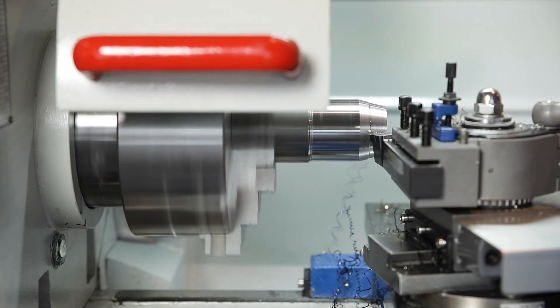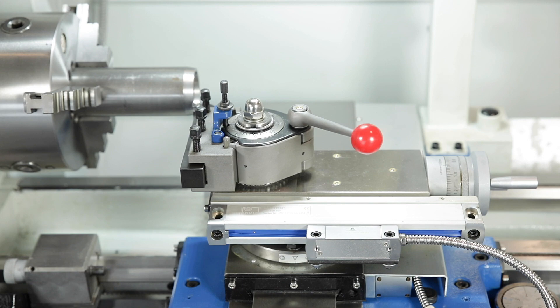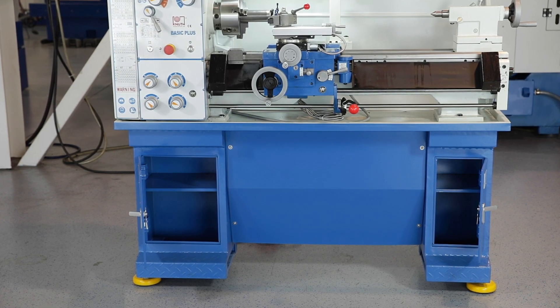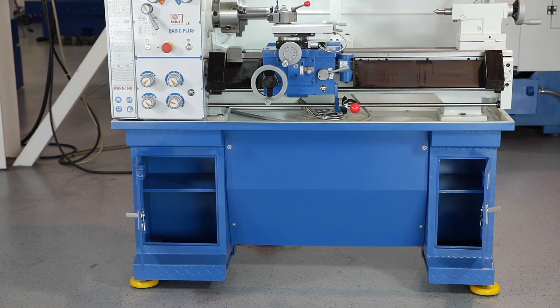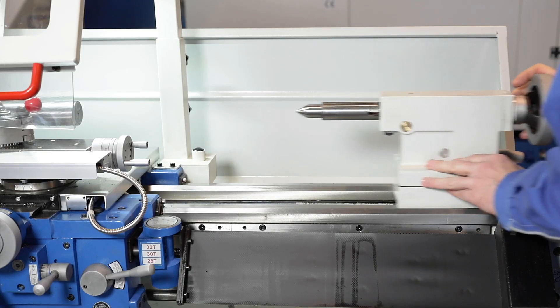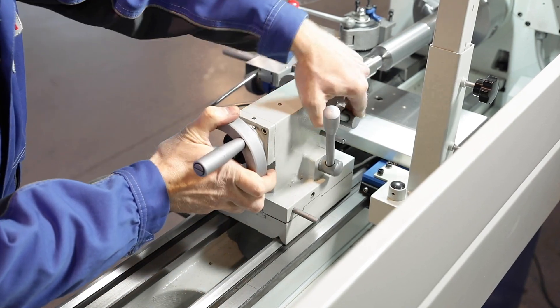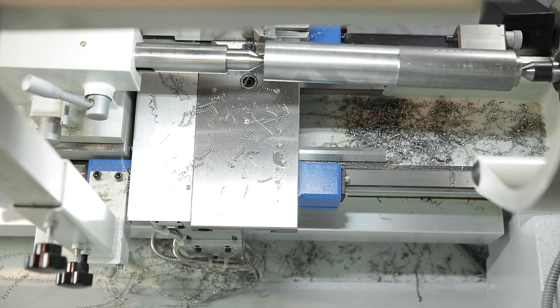The associated precision rollers are mounted in a protected manner and are virtually maintenance-free. The machine base provides the necessary storage space for accessories. The tailstock is easy to move and offers a high clamping force. For taper turning, the upper part can be shifted by up to 10mm.